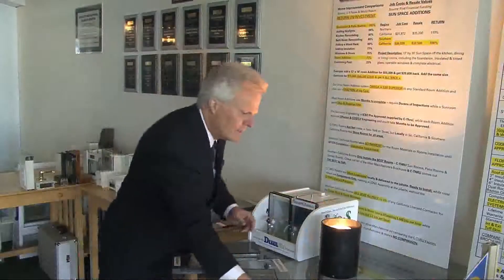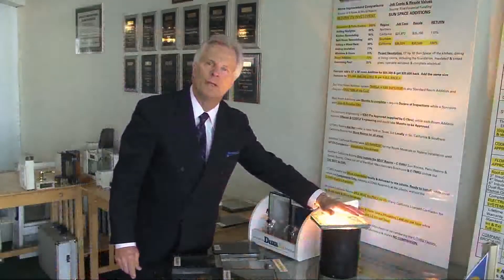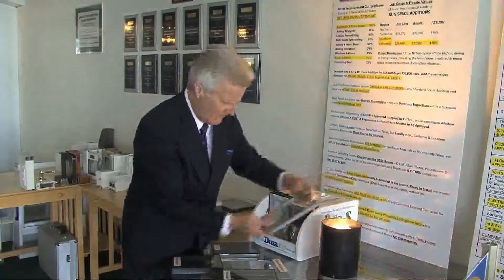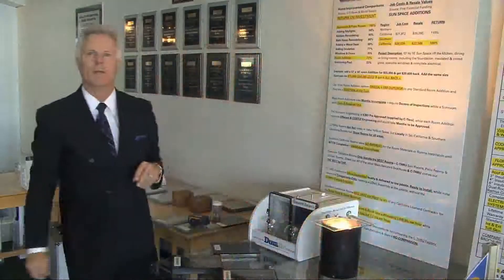Then we can go to low-E materials, which is offered by most every sunroom company in the marketplace. And if you were here, you'd feel just quadruple the amount of heat coming through that glass. And of course, if you went to standard glass, you'd just want to keep your hand away from that bulb.